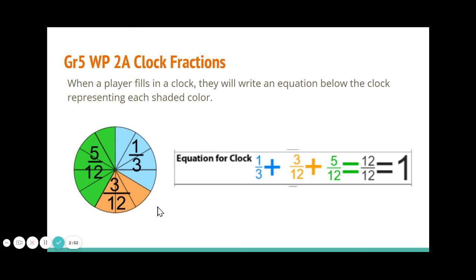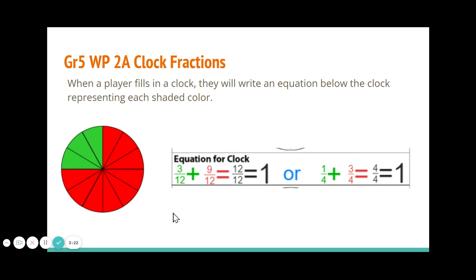After filling in the clocks we have to write an equation for each completed clock. I look to see what colors are filling the clock — a third, three twelfths, and five twelfths — and put that in my equation. That makes twelve twelfths because it fills the whole clock, and twelve twelfths equals one. For the next clock, three twelfths in green and nine twelfths in red also makes twelve twelfths, which equals one. Or, looking at it differently, one fourth of the clock plus three fourths equals four fourths, which is also one whole clock.